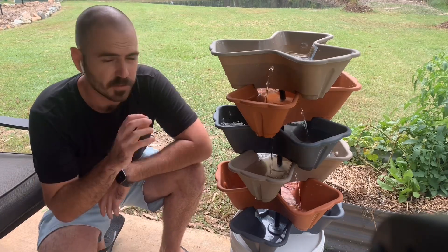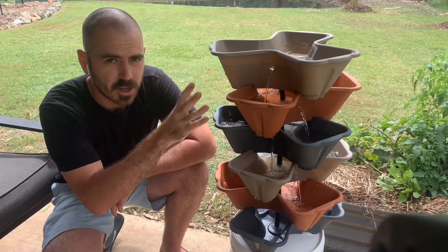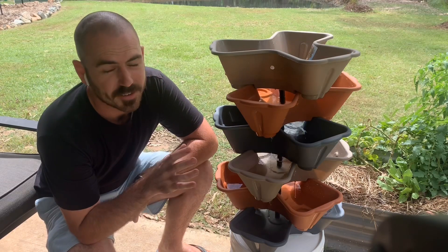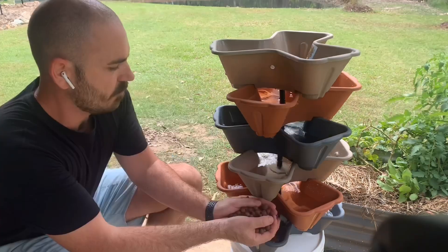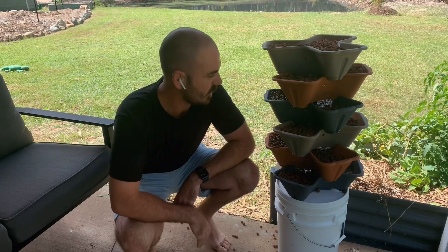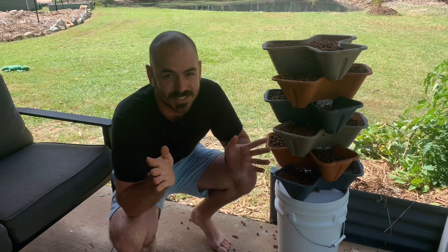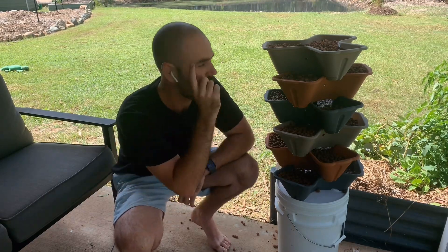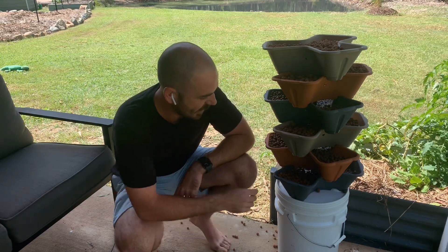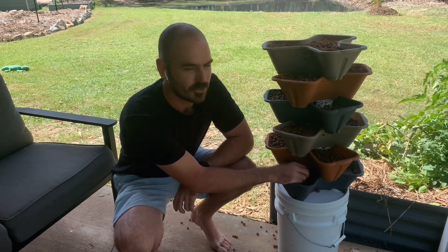If the pots start overflowing, just turn down the flow adjustment on your pump to low, and that should fix the problem. If it's still happening you might need to make the holes in the sides of the pots larger to accommodate the flow rate. Unfortunately, not only is the build and the video a complete train wreck but the system is a complete train wreck as well. The pump is delivering too much water to the top even on the lowest setting, the clay balls are blocking the holes in the sides of the pots, and the standpipe at the bottom is not accepting enough nutrient solution back into the container — and I've created a water feature.